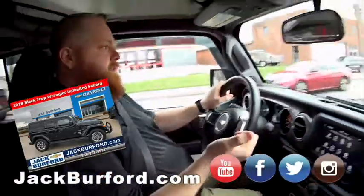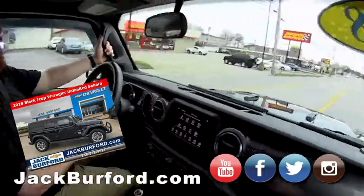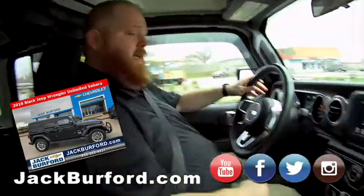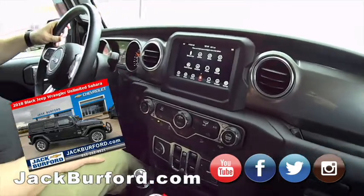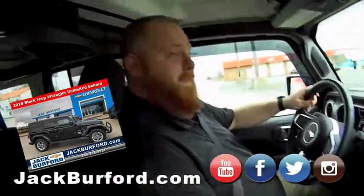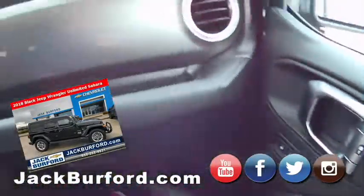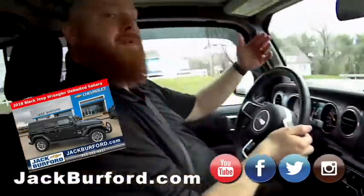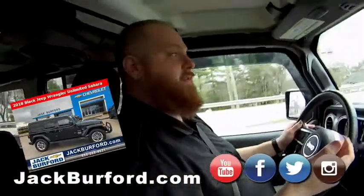This Jeep has a premium sound system, the big screen, nice factory wheels, and handles right here. It's got AC, heat, traction control, and auto stop. It's like a Jeep limousine — a Gentleman's Jeep. Everything on it is Jeep official. The windshield folds down too, with the bumper guard up there — going back to the Army Jeeps.